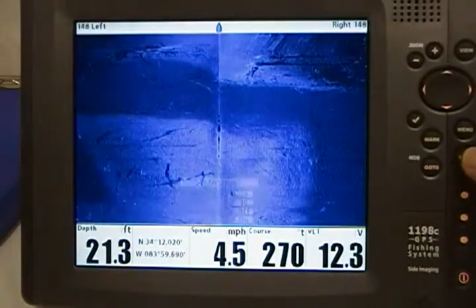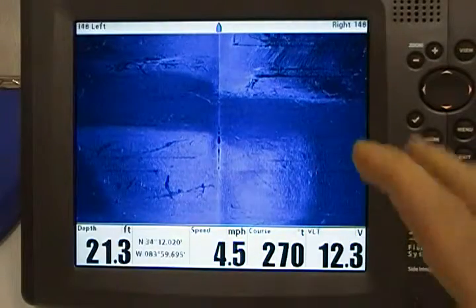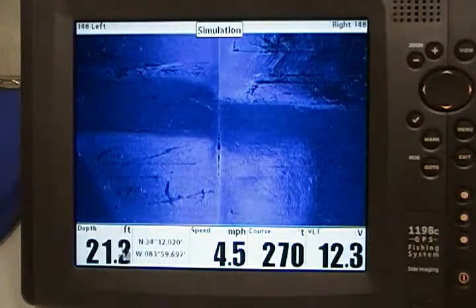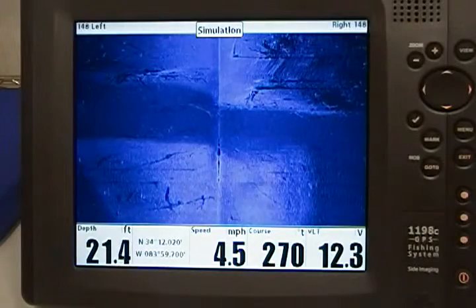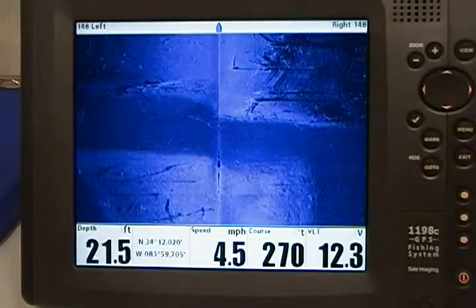Now you can turn that on. What we've done is actually took the water column out, so now you actually get a full view of what the bottom really looks like without the water column. And that's all there is to change the contour view.